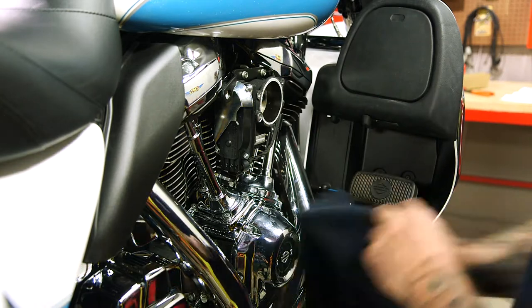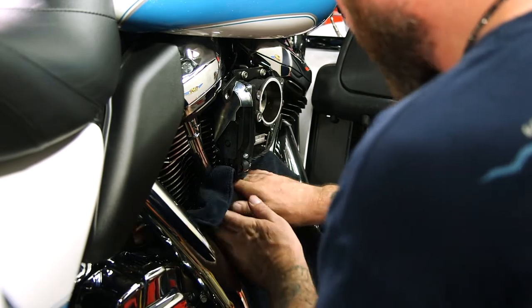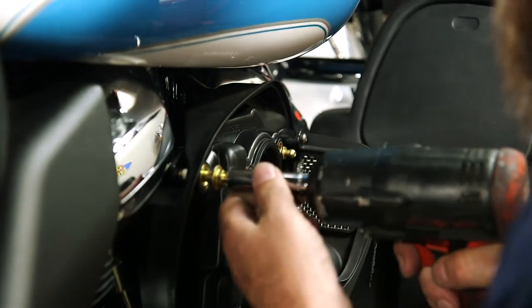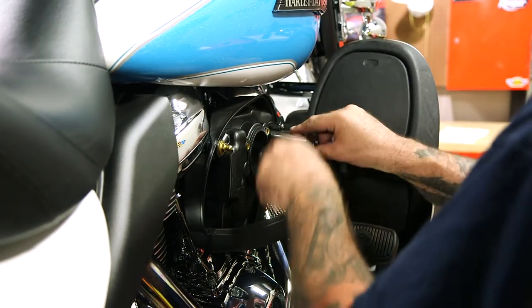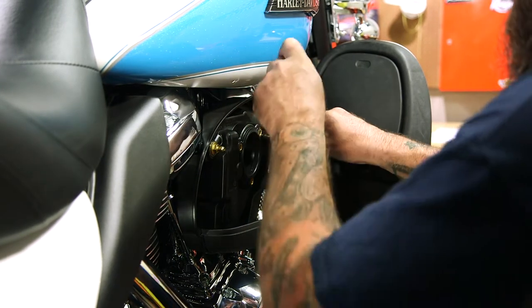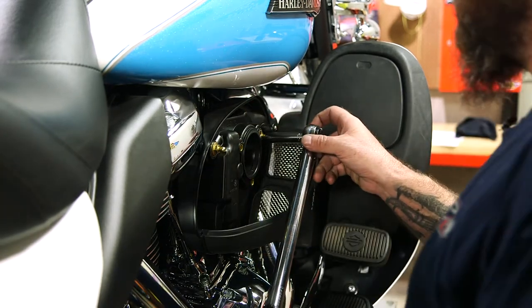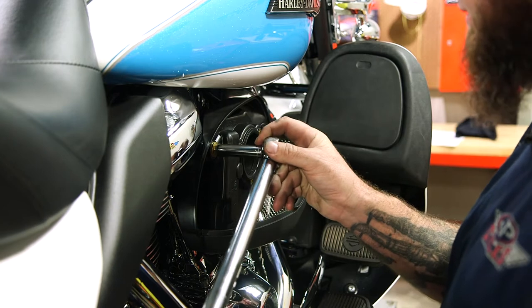We'll wipe all this off and then put the air cleaner back on. It's hard to get in here once the air cleaner is on though. I'm not running these in tight with the impact — just getting them so I don't have to turn so many times with the ratchet. I will torque these to 23 foot pounds; spec is 22 to 24.